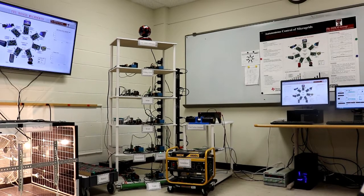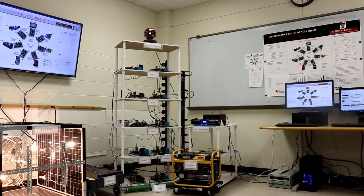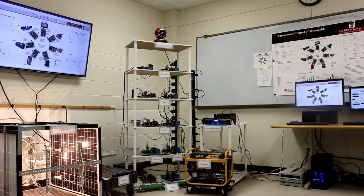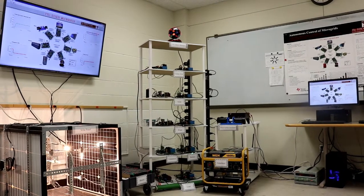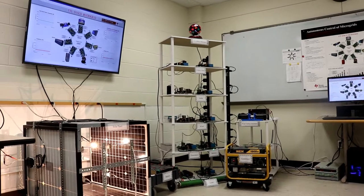Here is the operation of our TTO DISCO microgrid testbed. It includes seven nodes: wind power, solar power, battery, generator, utility grid interface, and two flexible nodes — LED and heater.